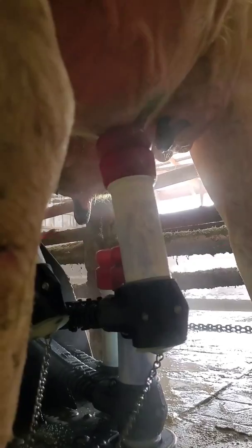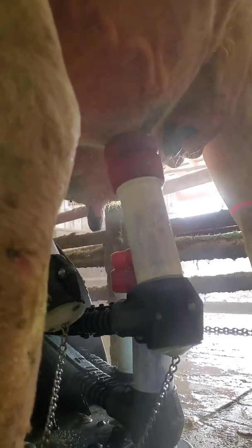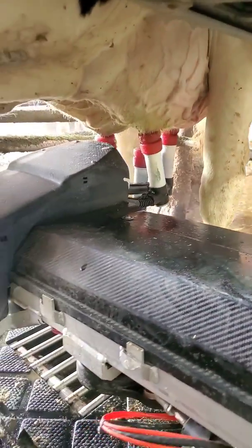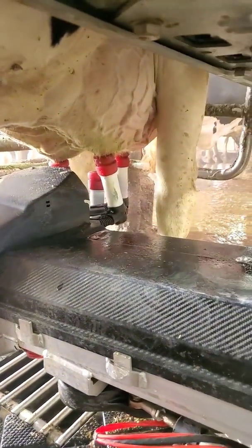The laser is scanning for the teats so it can hook up the teat cups. There, it found that one. That right rear quarter is just going to hang out because that quarter does not produce milk.